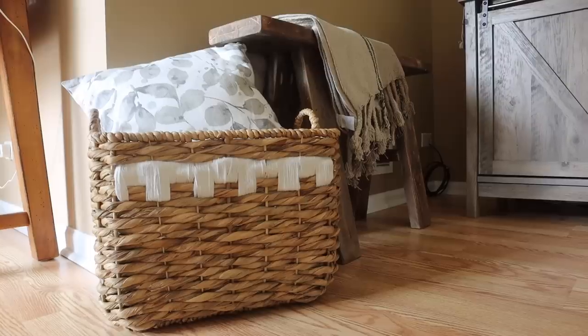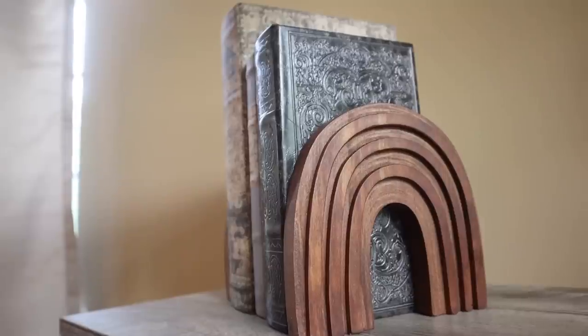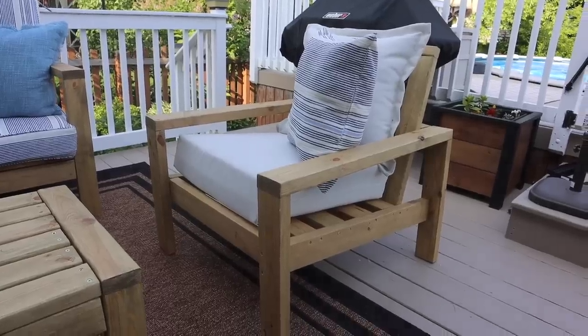If I were to buy all the things on my wish list right now, it would definitely break the bank, so we're not going to do that. Instead, I am going to take those as inspiration from stores like Pottery Barn, West Elm, Kirkland's, and more, and we are going to dupe them for a fraction of the cost. I'm talking we're saving hundreds of dollars — we're going to DIY instead of buy, and we're going to get started right now.